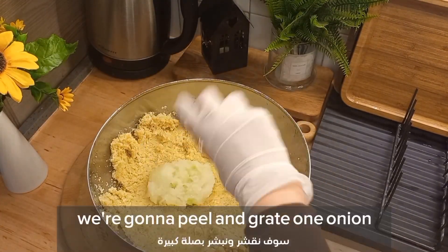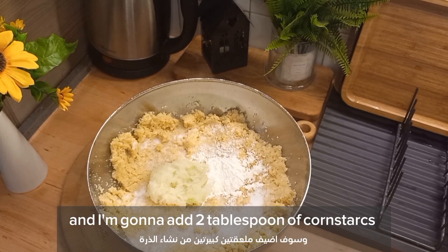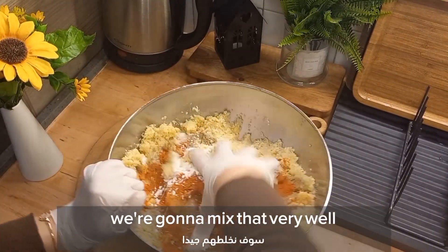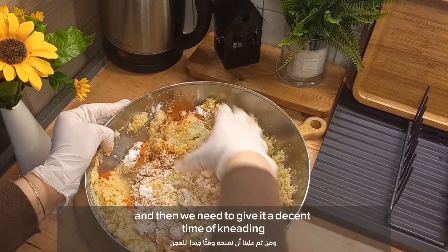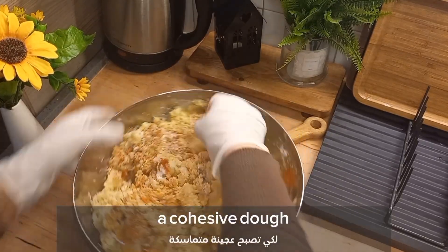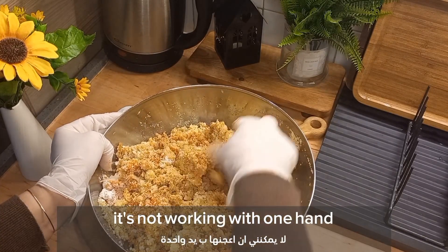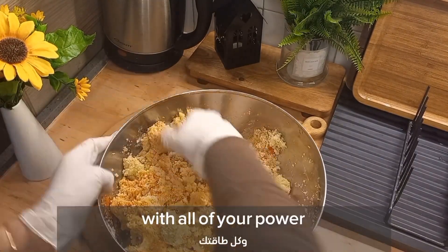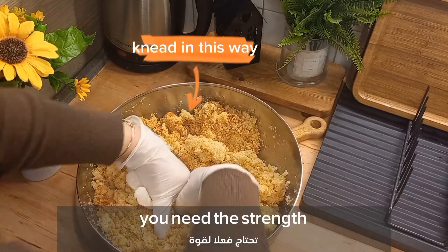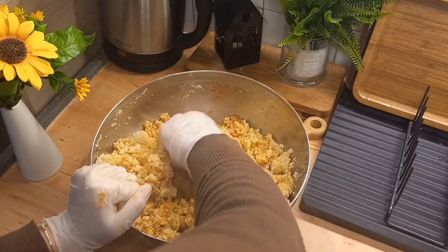After exactly two hours of soaking, we're gonna build the dough. Grate one onion with a hand grater or food processor and add it to the dough along with two tablespoons of cornstarch, one tablespoon of black pepper, and one tablespoon of chili pepper powder. Mix that very well, then knead for at least 10 minutes to get a cohesive dough — you need to use both hands with all your strength. If your father or brother is home, let them do the kneading!